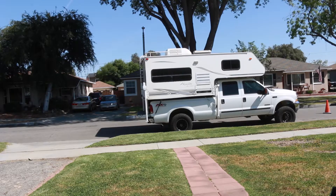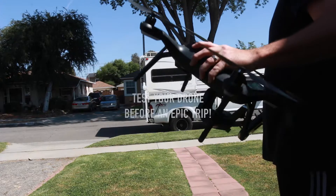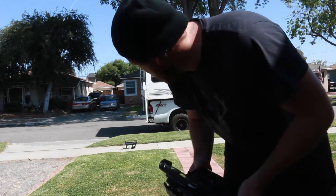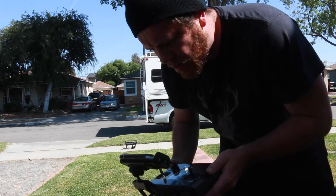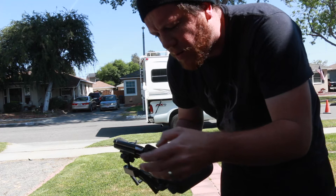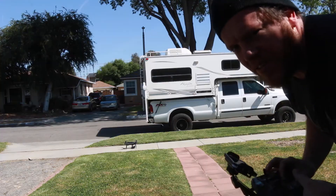All aboard! So I crashed my drone last week — let's see if it still works. I found enough props that are in okay shape, so I think it's gonna work.